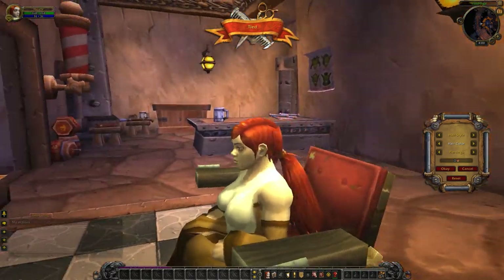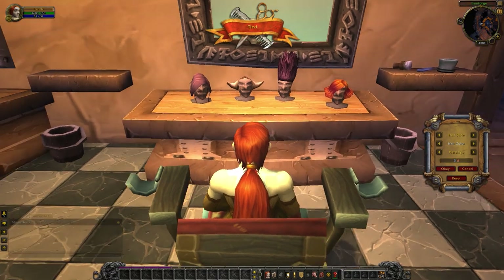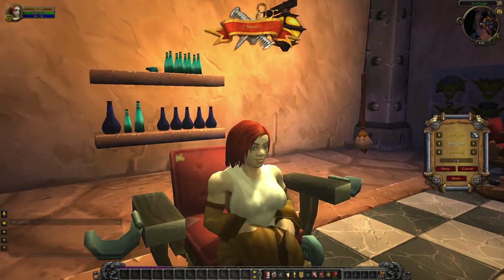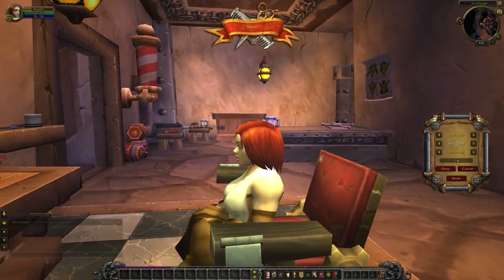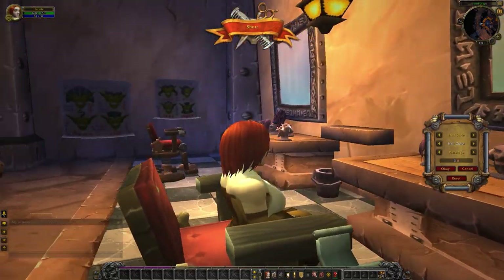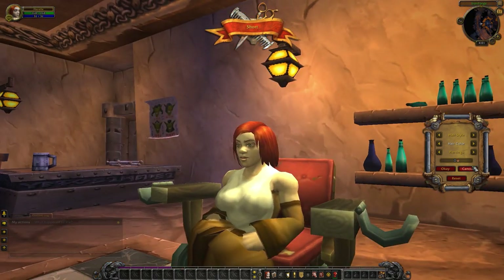This is the tied style — very simple, voluminous ponytail. And this is short hair — very simple chin-length hair for dwarves. I always felt that was a good length for them. It compliments their figure pretty nicely.